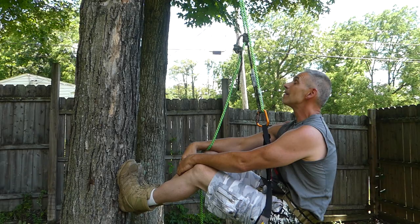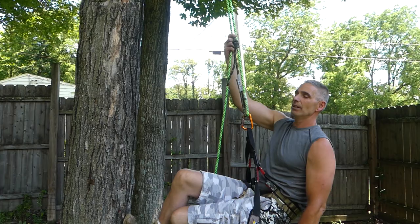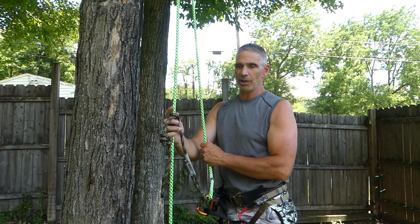You might be able to go faster with SRT gear — with a Grigri, you come down and the metal of it is designed to dissipate the heat. That cam in there, it's aluminum and it dissipates heat a heck of a lot more than rope friction. You can definitely go fast with that. It's not really the same thing.